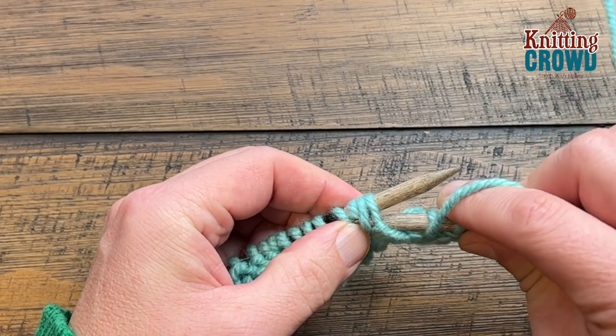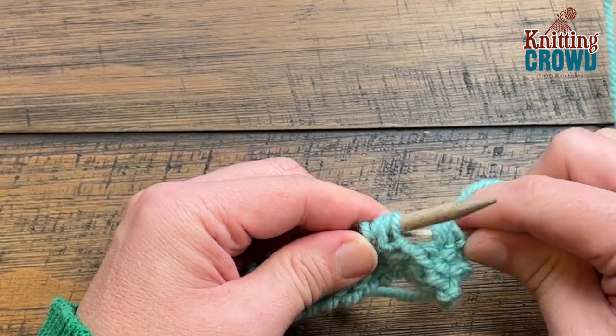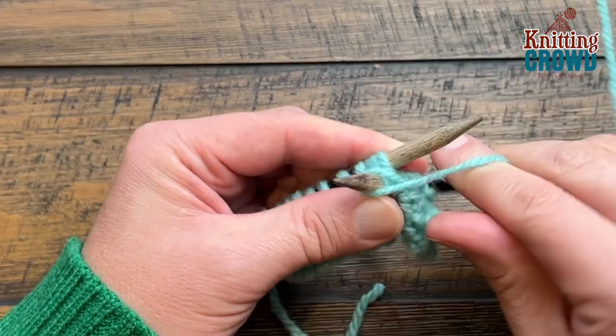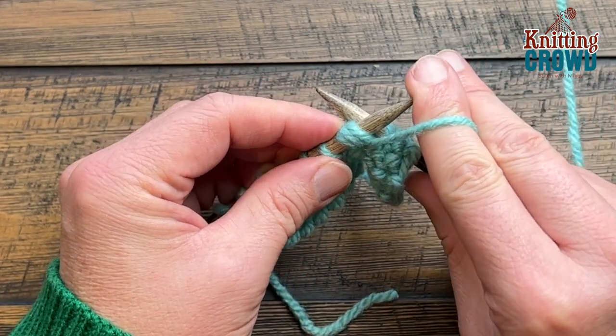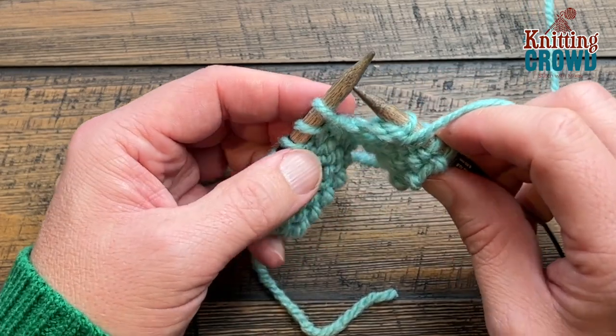It can be a bit challenging, but you don't mind a challenge. You need to create that extra space in order to get the needle through. Once you have collected all three, purl through them, and once confirmed, slide those three loops off — that is the popcorn itself, and it will create a bump on the other side.